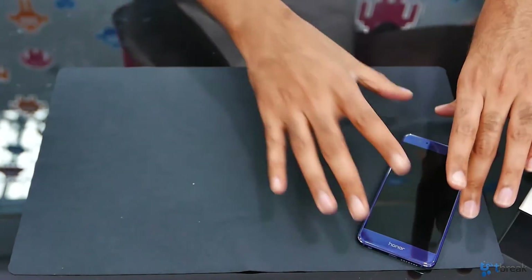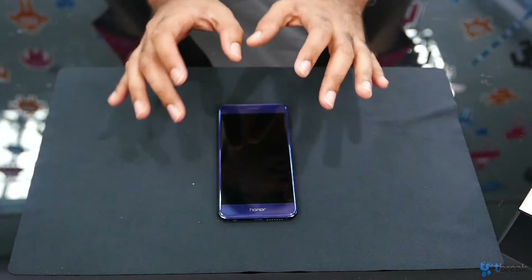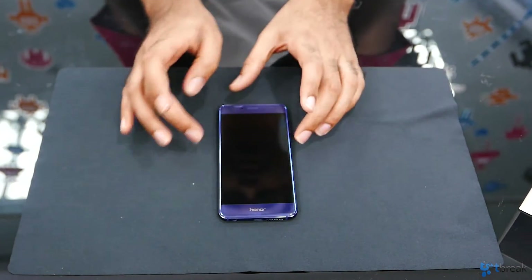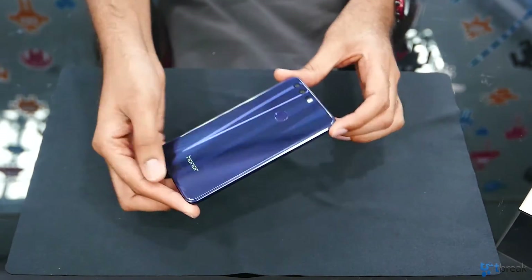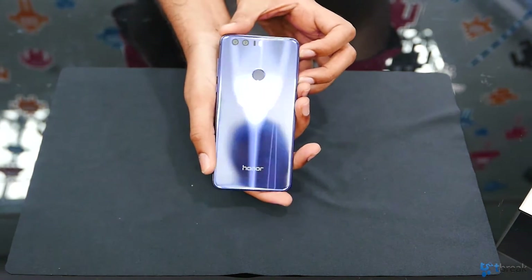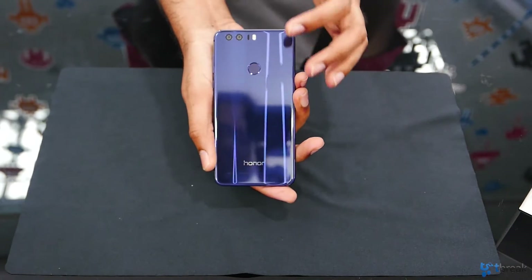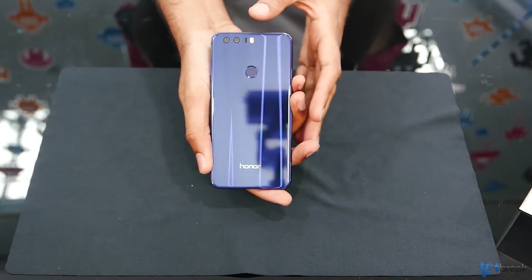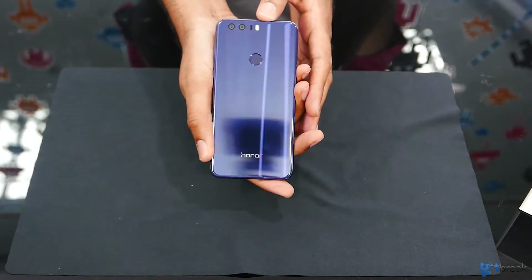But we put that to the side because what we're all here for is of course the beautiful Honor 8. This is the special sapphire blue edition — as you can see it looks really, really nice, really gorgeous. The thing I love the most about it is this back. That is amazing. This actual 3D effect is made through 15 layers that are sort of compressed to create this 3D effect, so whenever you shine it like this, you get this really gorgeous pattern in it. It looks absolutely lovely.